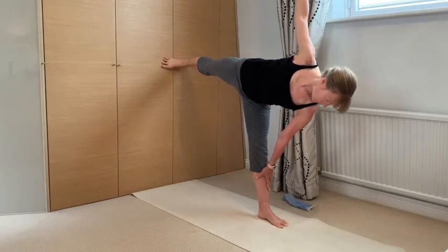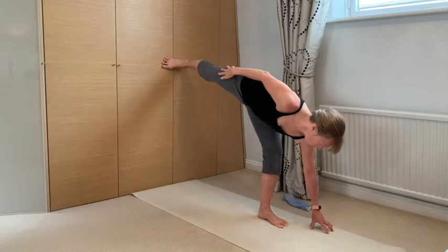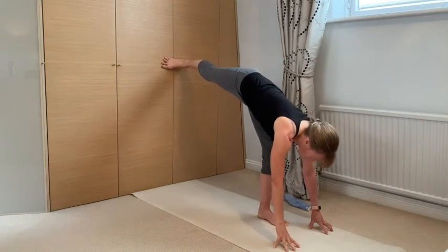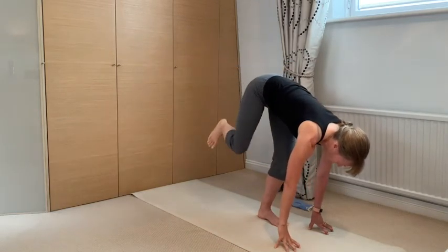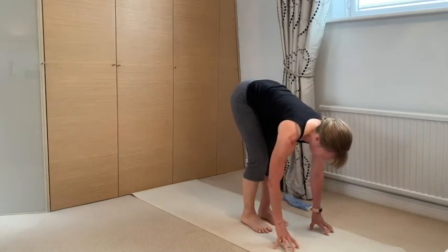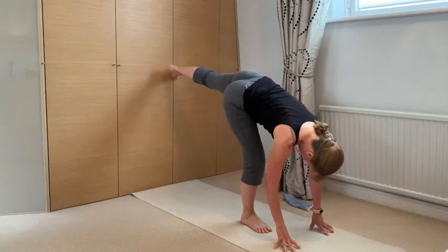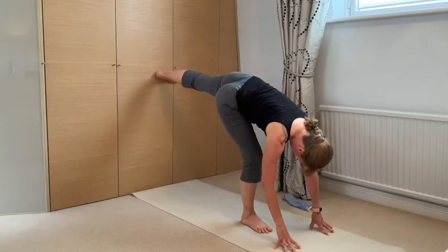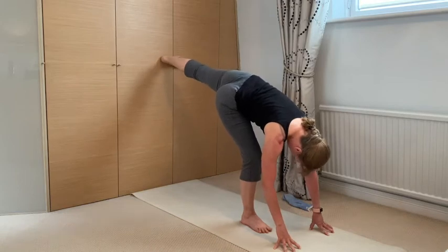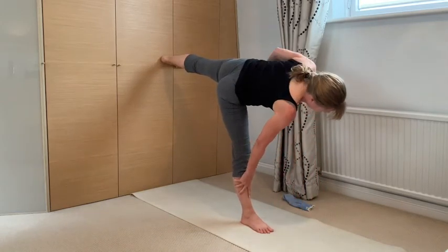Play with where that drishti gaze point is and notice where that center of gravity is. Bending the knee and hands down to exit the pose. If you're taking it to the other side, you can just level off that other foot — you've got it where it should be — and then that opposite leg can lift up to practice on the other side.